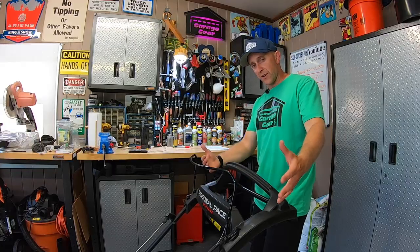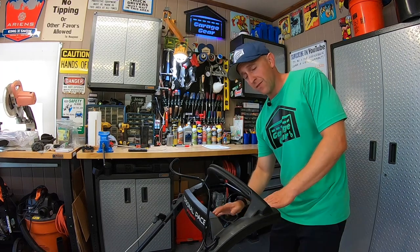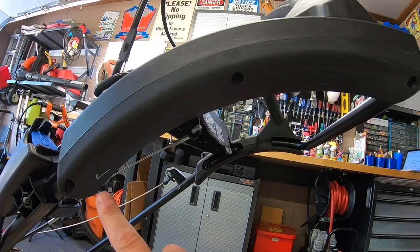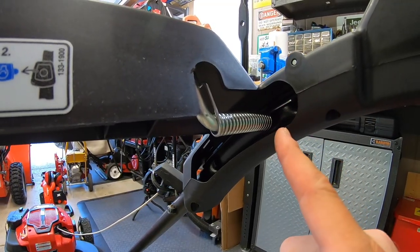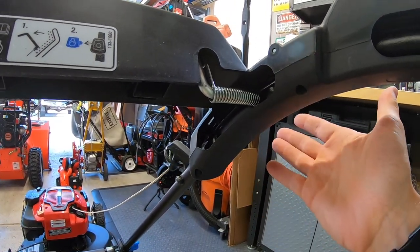Also, if your personal pace handlebar isn't rebounding back or it's just falling forward, give your spring underneath a look. I've seen these break right up here at the hook before. Simply dismantle the plastic assembly here with these screws — make sure you do it on both sides — pull the spring out from your handlebars, slide the new spring into place, reassemble your personal pace, and life is good.